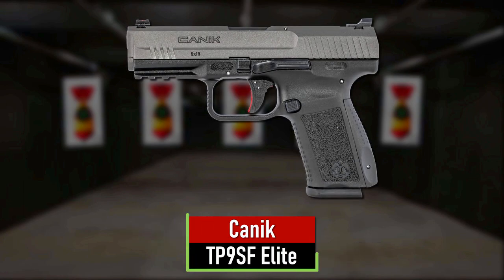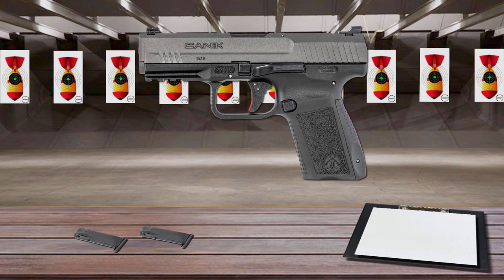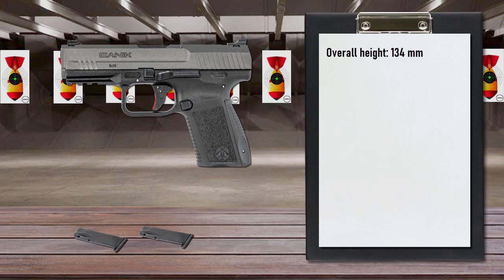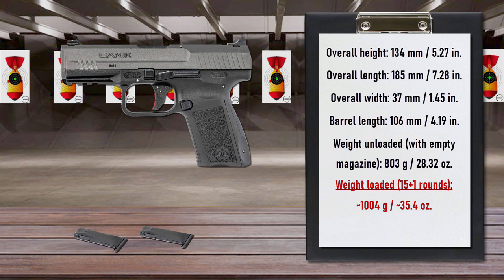Number 6 is the Canik TP9SF Elite. Featuring Warren fiber-optic tactical sights for rapid intuitive target acquisition and a short reset trigger with nickel-plated action components, this handgun excels in rapid-fire scenarios and withstands heat, water, dirt, and sand for dependable performance. The stainless steel match-grade barrel features a durable nitride finish and the slide boasts a Cerakote finish for superior corrosion resistance.